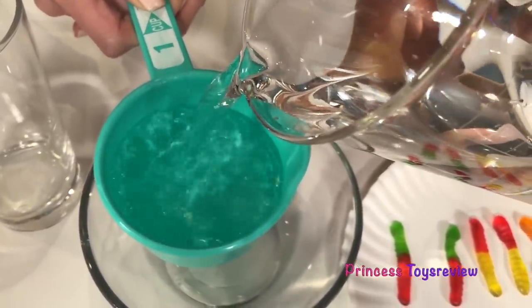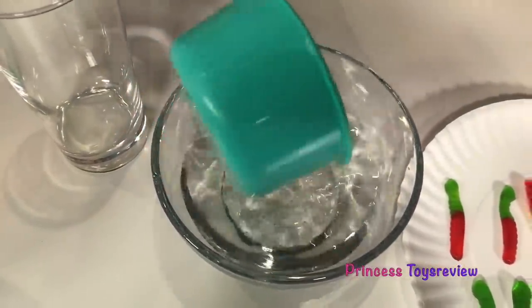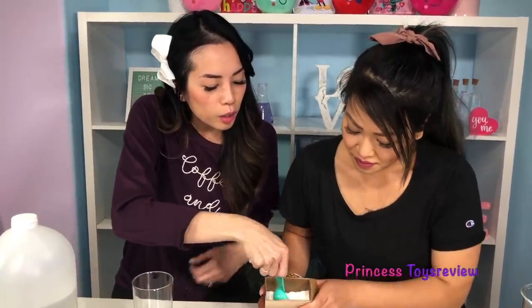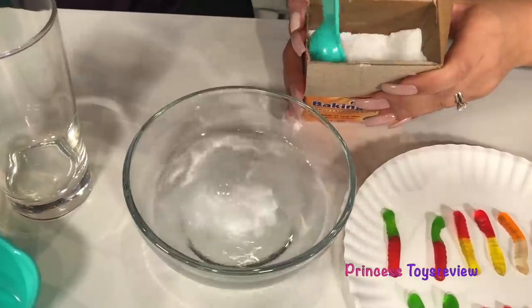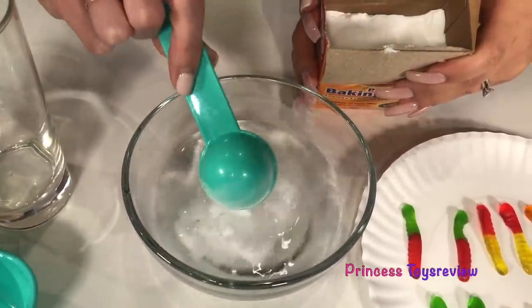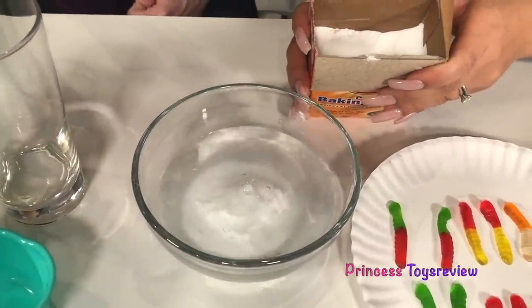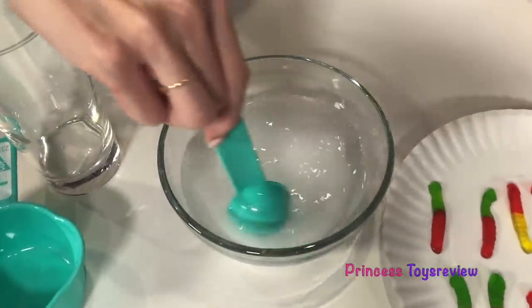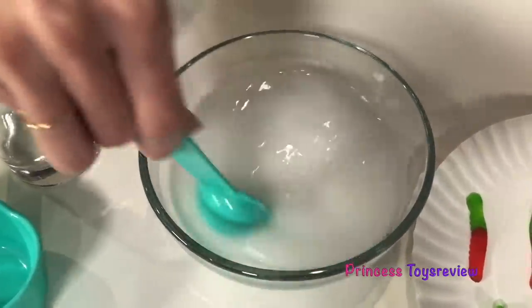I'm going to pour the water into our bowl. Then we're going to add some baking soda — we're going to do three tablespoons of baking soda. So I'm going to get one scoop, two scoops, and three. And next for the fun part, you mix it! Check out my water — it's getting quite cloudy.